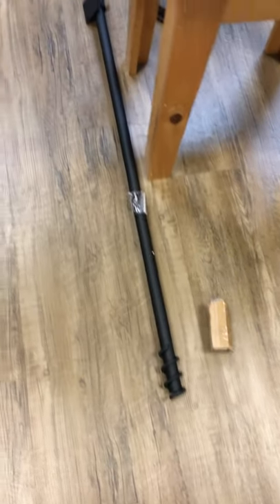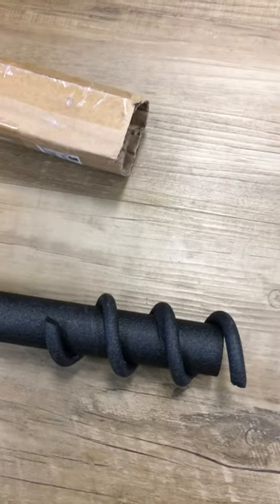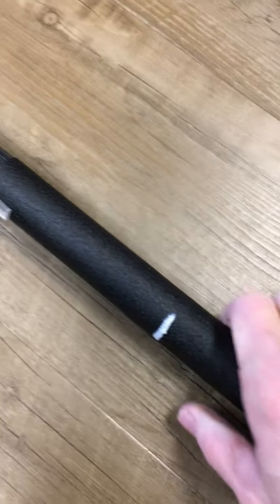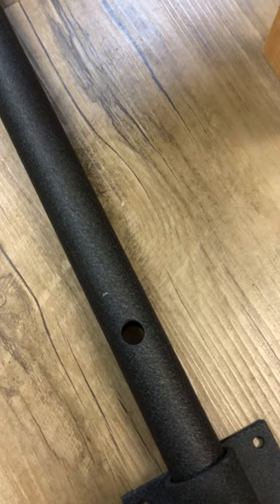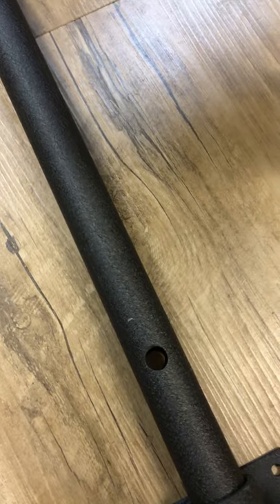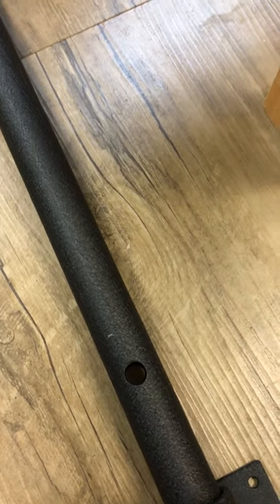First we have our six-foot pole that is going to auger into the ground one foot. We've already pre-marked that for you with white paint so you'll know you've gone one foot into the ground. It easily augers into the ground using a screwdriver. There's a hole that runs all the way through the pole that's going to allow you to put your screwdriver through there and crank this pole into the ground one foot.